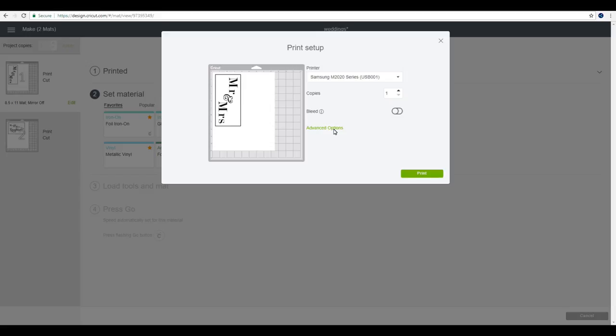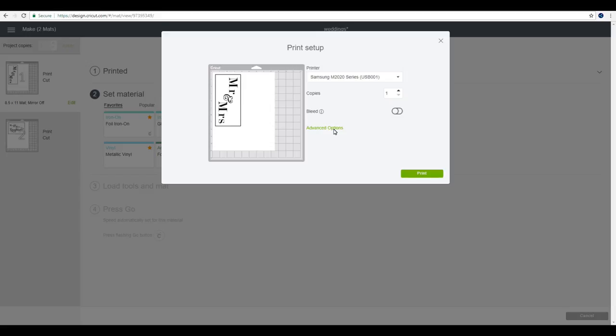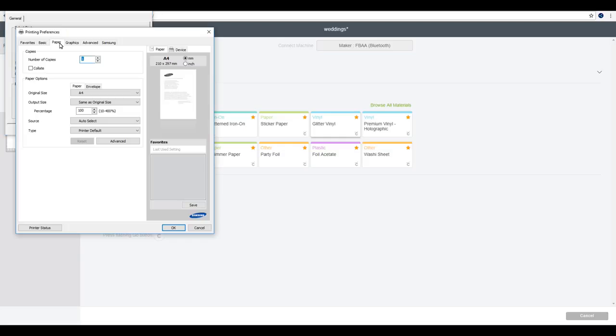I'm then going to go to advanced options, then preferences, then paper. I'm going to make sure that my sizes are at A4 or the correct size of my material that I'm putting into my laser printer. If you don't do this, it will print out really, really small. So make sure that your sizes are all correct, then go to okay.